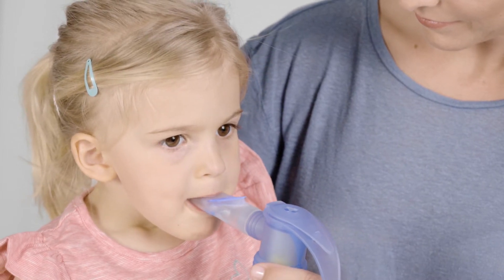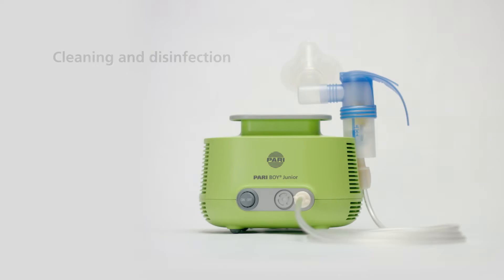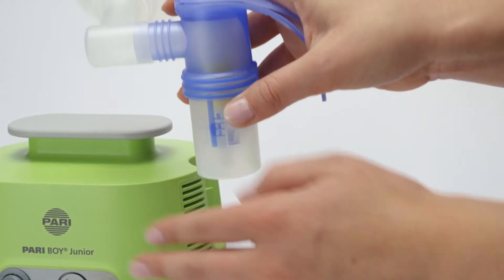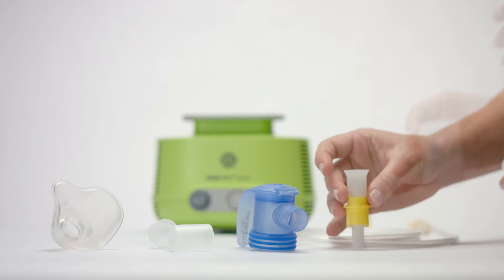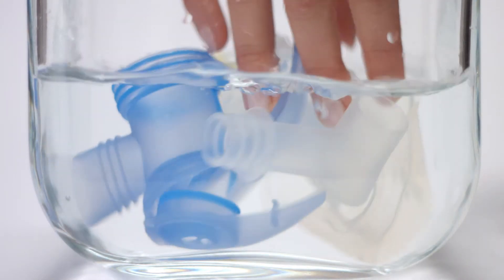Have the child inhale slowly again. When a different noise comes from the nebulizer, this indicates that nebulization has finished. Disassemble the nebulizer for cleaning and disinfection, and clean the nebulizer after each use.